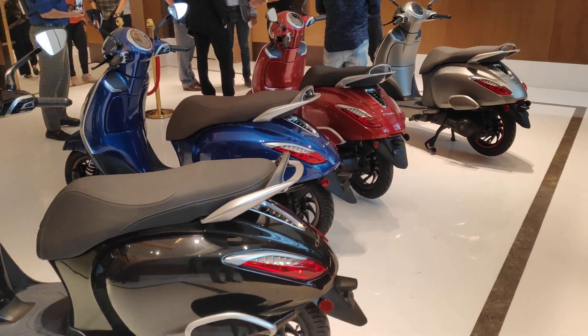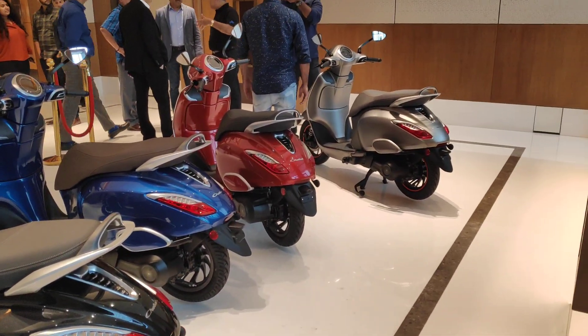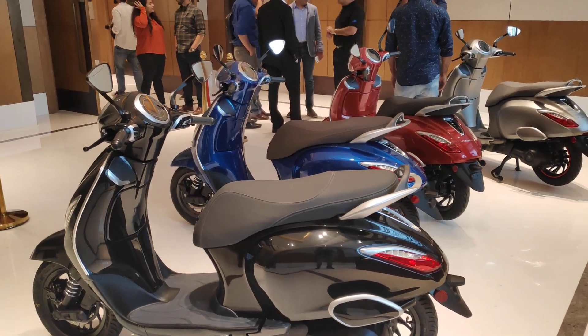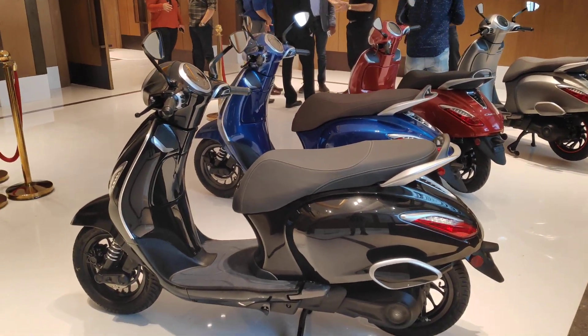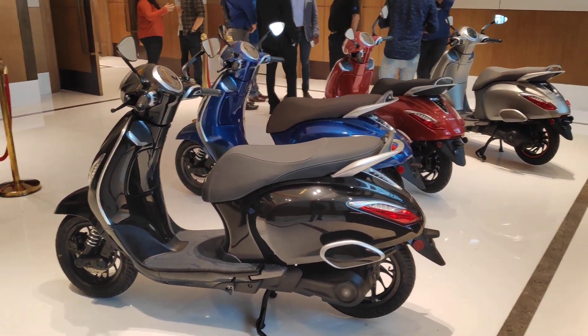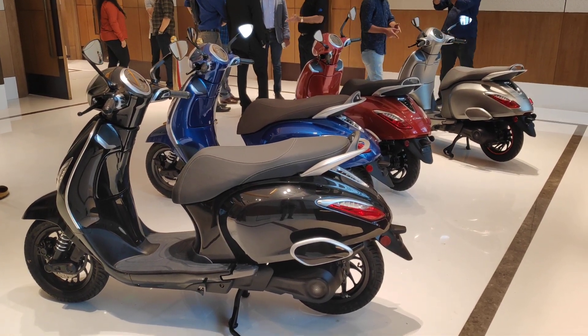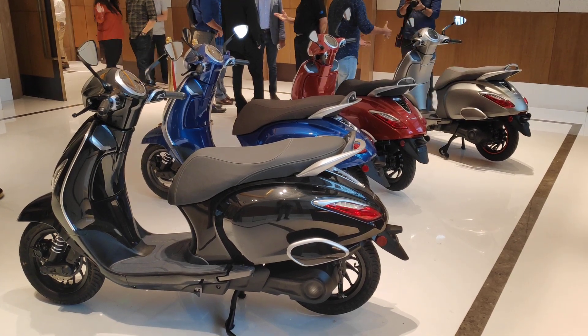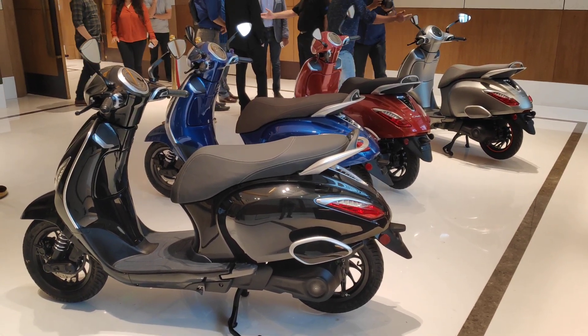Quite nice looking from the rear as well, I gotta say. Looking forward to riding this. The Chetak is already on roads because there's been a Chetak electric yatra that started from Delhi today and it's going to ride all the way to Pune and might even head down to Goa. So if you catch it somewhere on the way, do tag us and let us know if you spot them. Thank you for watching Zigwheels — more details on the Chetak a little later.